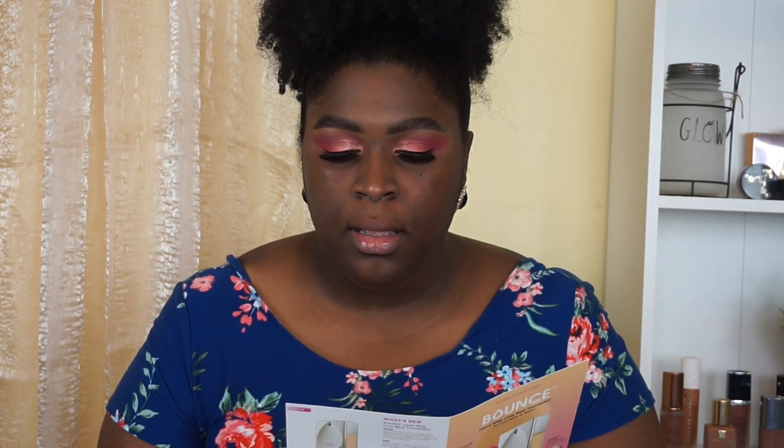Beauty Blender describes warm as: 'I have golden or red undertones, I typically get darker in the sun and never burn.' Neutral is: 'I have equal parts warm and cool undertone, I typically get darker in the sun and sometimes burn.' We'll talk about that later.